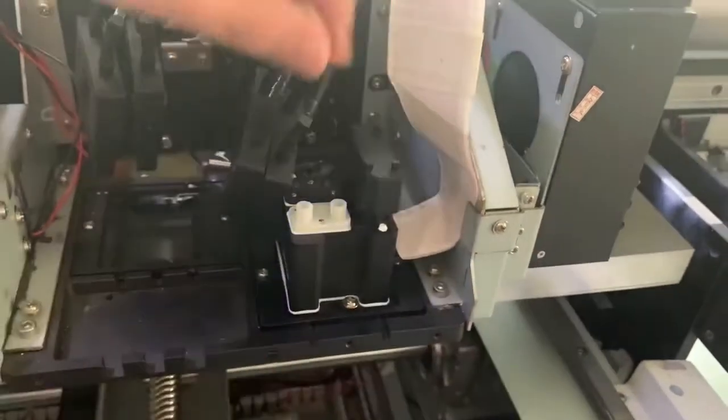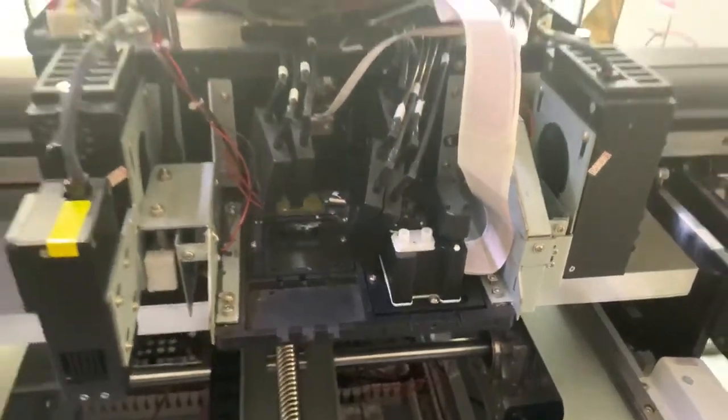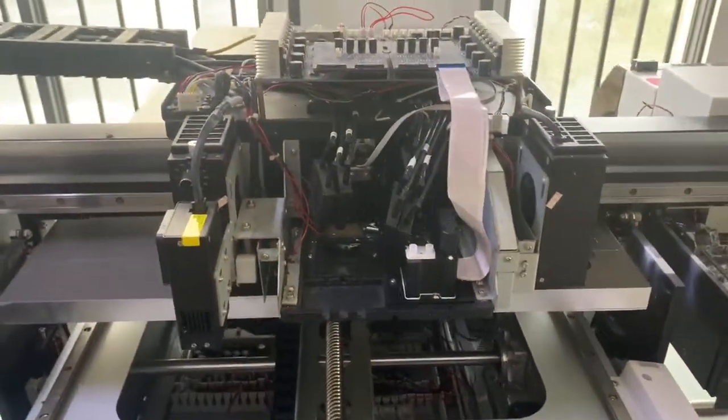After you put this cover here to protect the connection of the printhead cable, the one printhead cable installation is finished.